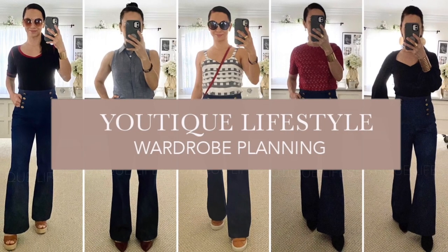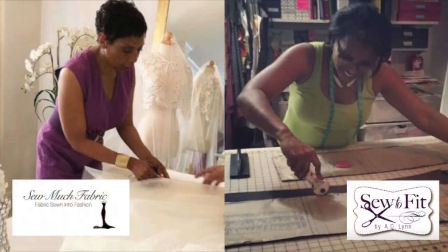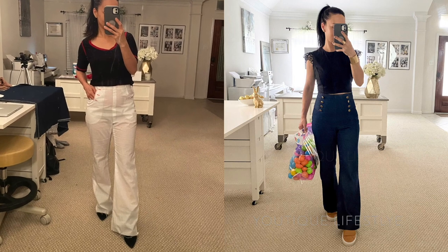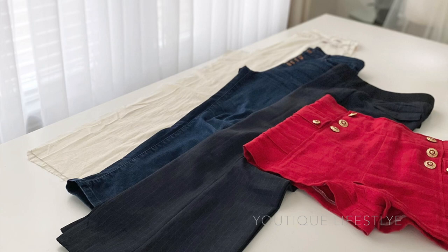Greetings and welcome to Utique Lifestyle. This is a wardrobe planning series in collaboration with So Much Fabric and Sew to Fit. In this video I'm going to show you the process of how I created my toile for my sailor jeans, and I used these items for different reasons for my toile.